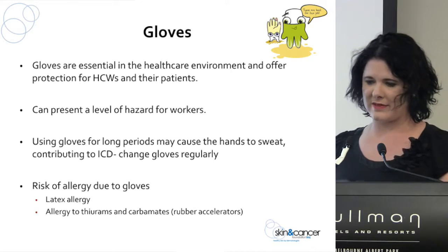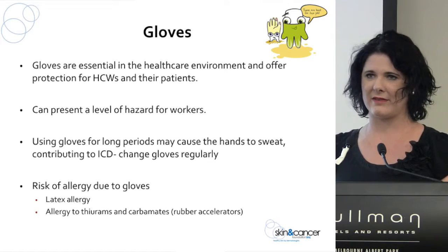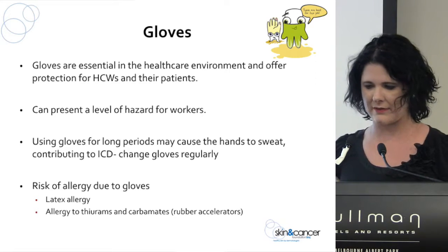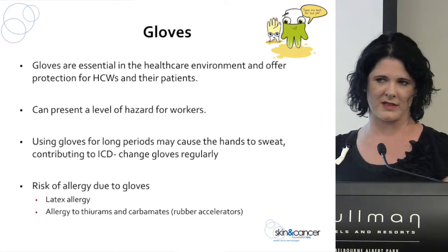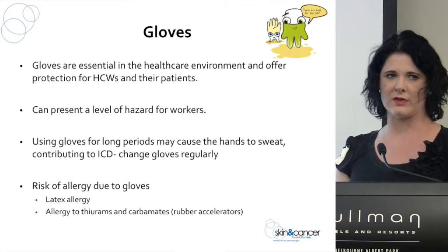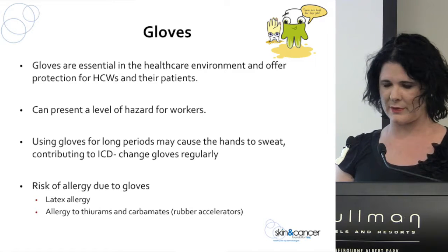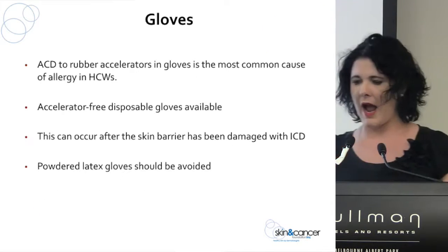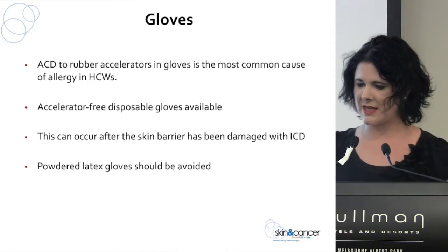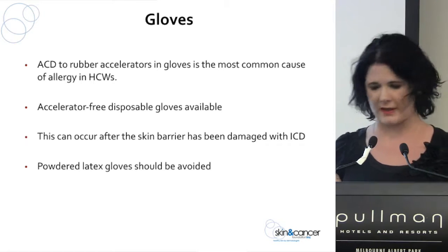Gloves are also a crucial part of the skincare package — they protect you and your patients, but there can be a level of hazard associated with them. They can cause irritant contact dermatitis from the heat and sweating inside the glove, especially if worn for long periods without regular changes. There's also the risk of allergies — latex allergy, and allergy to ingredients used in glove manufacturing such as thiurams and carbamates. We discourage the use of powdered latex gloves, so really try and avoid these.